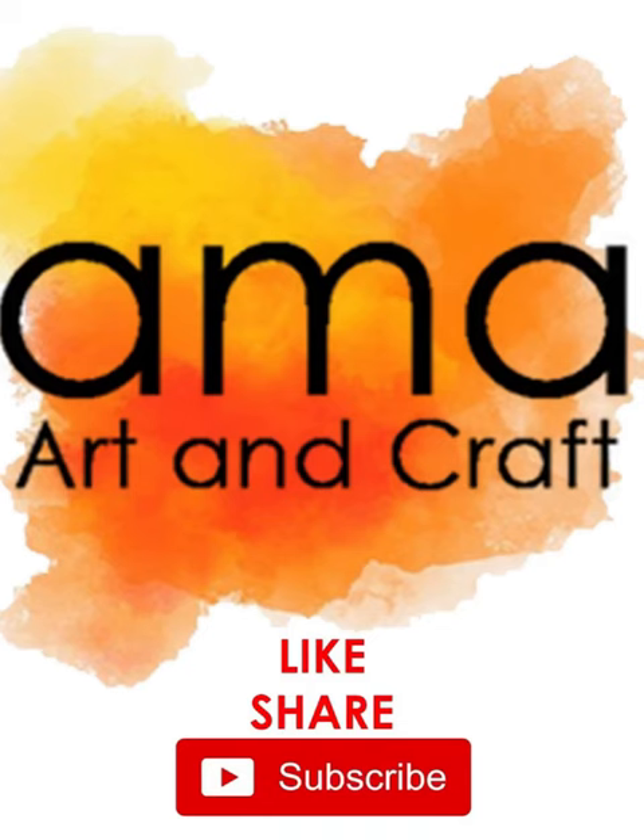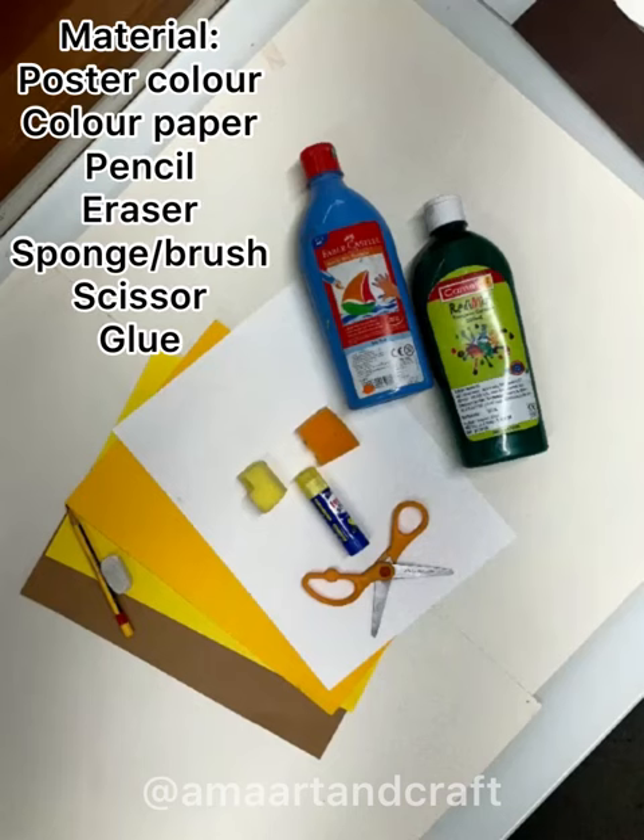Hello friends, welcome back to AMA Art and Craft. Today we are going to learn paper lion craft.